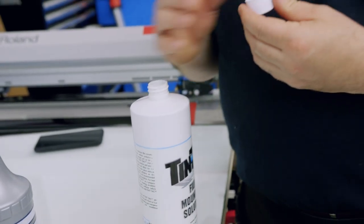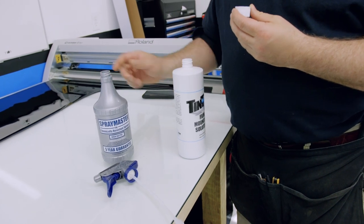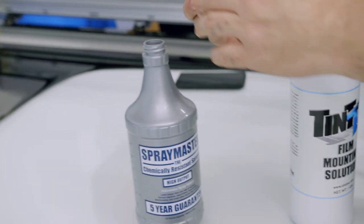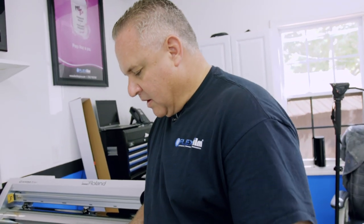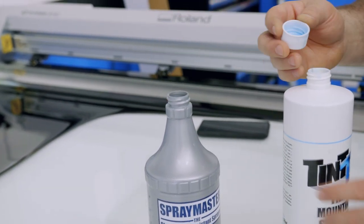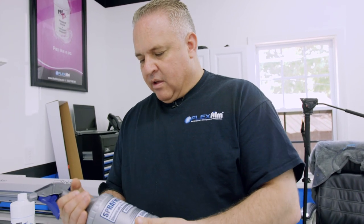Now we're going to quickly mix up our slip solution. Take your spray master — a 32-ounce bottle — fill it up to the 32-ounce mark with water, then take your Tent-Tac and pour in one capful. If you like a light mixture that's fine; I prefer a heavier mixture since I'm in the South where it's hot. If it's above 72 degrees I might do one and a half to two capfuls. Experiment — you'll get the feel of it, as it depends on your film, preferences, and climate. Don't put too much, as excess slip solution can cause film to peel off the glass.